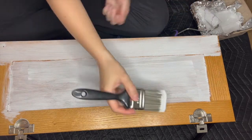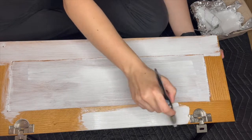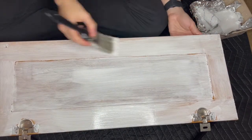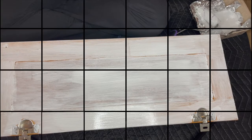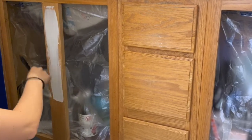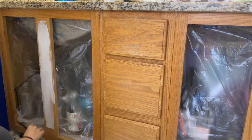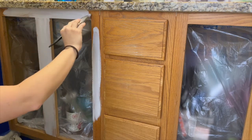If you've watched the video I made using Dixie Belle's silk paint for my other bathroom cabinets, you may have noticed it's a similar process but a little different. I actually didn't use primer for that project because the silk paint has a built-in primer, and it held up really well. If you haven't watched that one yet, be sure to check it out for more cabinet painting inspiration.